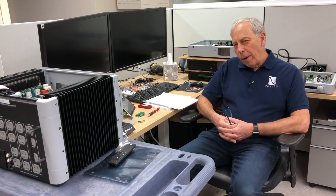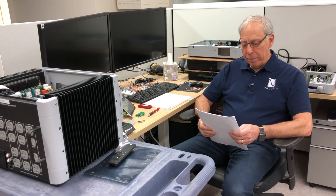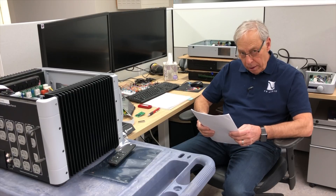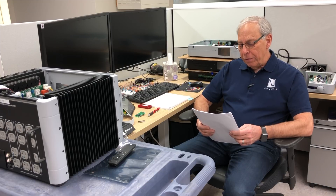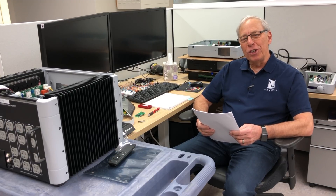Why do amplifiers have a warm-up period? That's a really good question and it comes from Tom in Springfield, Missouri. Why do amps require a warm-up period before they really sound good? I have a Parasound A21, which was designed by John Curl, who's a very talented designer. And for the first 15 minutes or so, the music sounds rather flat and thin. After 30 minutes, it starts to sound really good and after an hour, it's delicious.